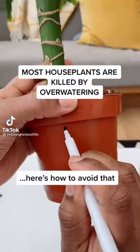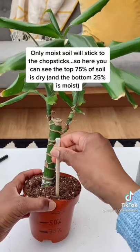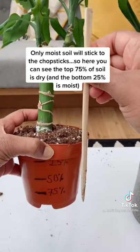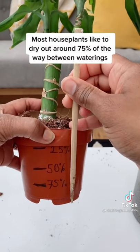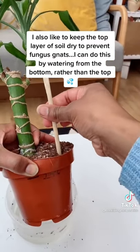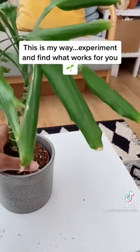Most houseplants are killed by over-watering — this means they're watered too often rather than too much. Here's a video showing you when your plant actually needs to be watered. First, take a bamboo chopstick, place it into the soil and swivel. You're looking to see how wet the chopstick is — only moist soil will stick to it. Here you can see that only the bottom 25% or so is wet, meaning the top 75% of the soil is dry. Most houseplants like to dry out around 75% of the way between waterings. I bottom watered and 10 minutes later checked the soil. I like to keep the top layer of soil dry to prevent fungus gnats — so this is great, the top 25% remains dry.